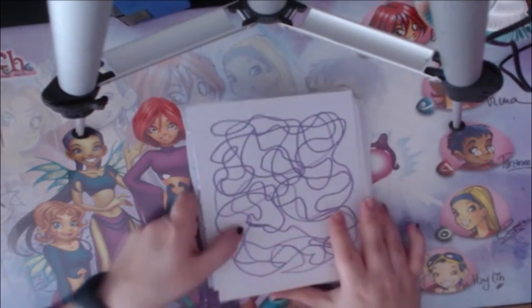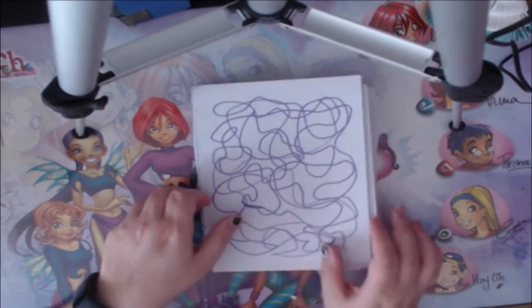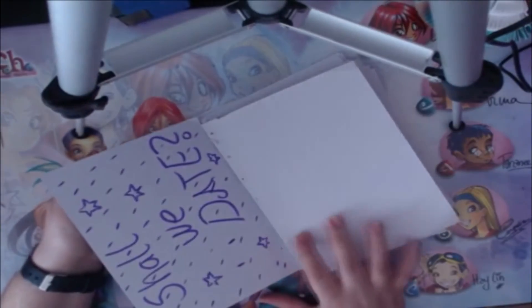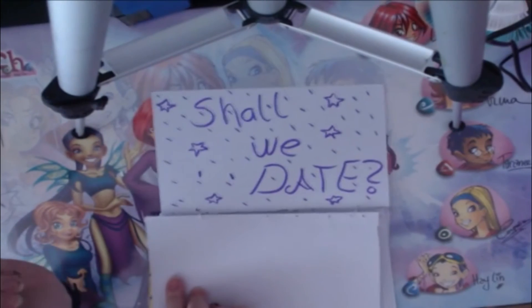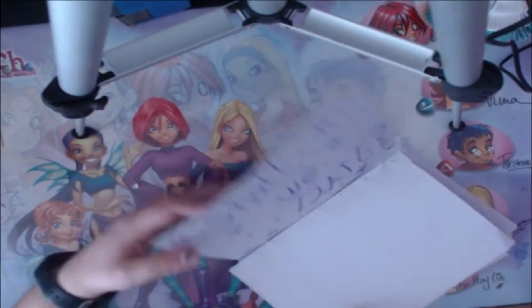I just did some swirly words with my Posca pen on the other side of a page. And that's my sketchbook — that's my first sketchbook tour, guys!